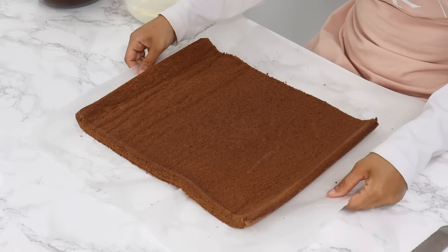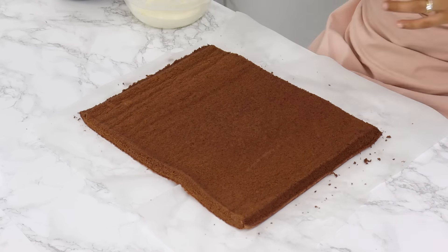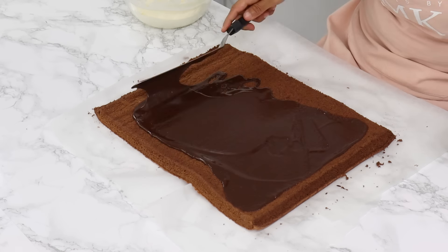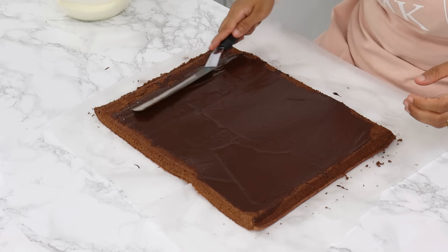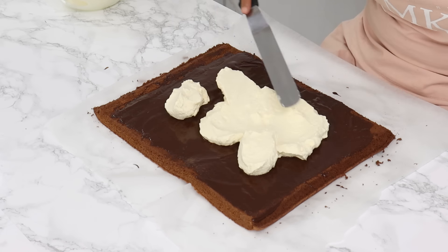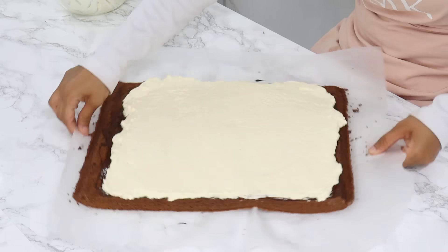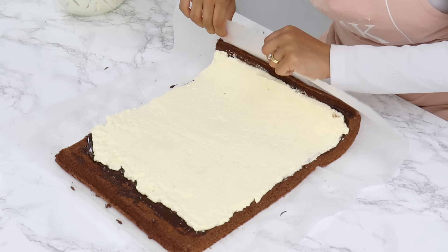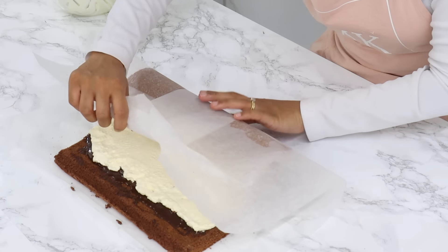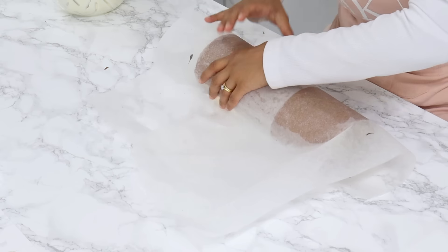Once the roll is cooled, gently unroll it and start filling. Trim off the ends at a slant — this adds a nice shape to the cake roll. Spread out a thin layer of chocolate ganache, using about half and saving the rest for later, then spread an even layer of whipped cream on top. Leave a little gap at the end because as you roll the sponge some cream will get pushed out. To roll, gently bring up the sponge with the parchment paper, push the end down into the cream to create an initial tight roll, and roll until you reach the end — push gently but keep it tight.